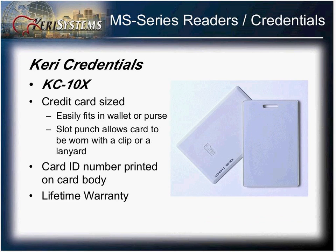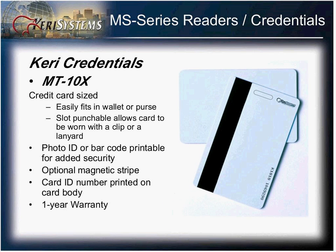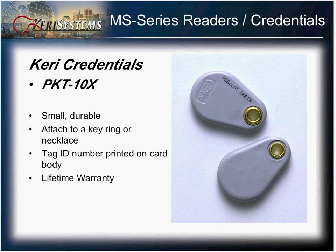The credentials are extremely durable and come in three different models. You have the AC10X, which is a clamshell style card; the MT10X, which is a printable card that you can easily print an identification onto, available with and without a magnetic stripe; and the ever popular PKT10X key fob credential.